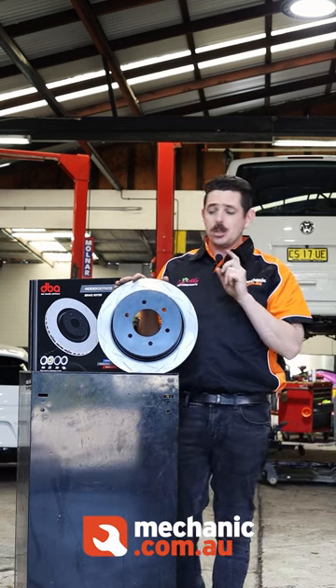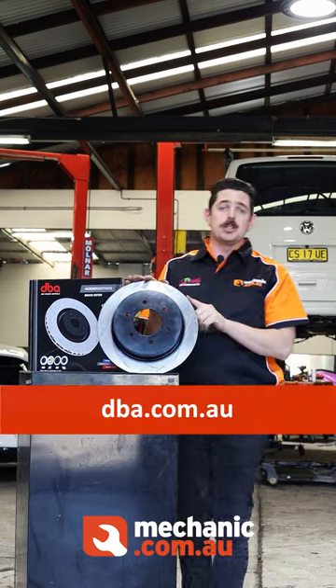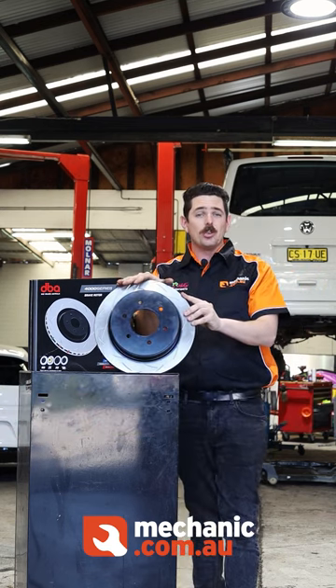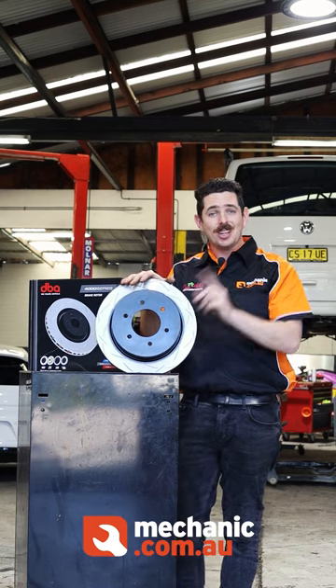For more information on DBA's products, make sure to visit dba.com.au. I'm Cody from mechanic.com.au and Cody McKay Motorsports, and I'll see you next time.